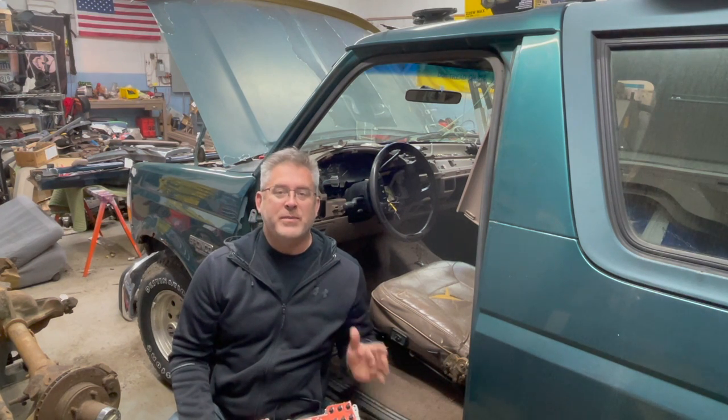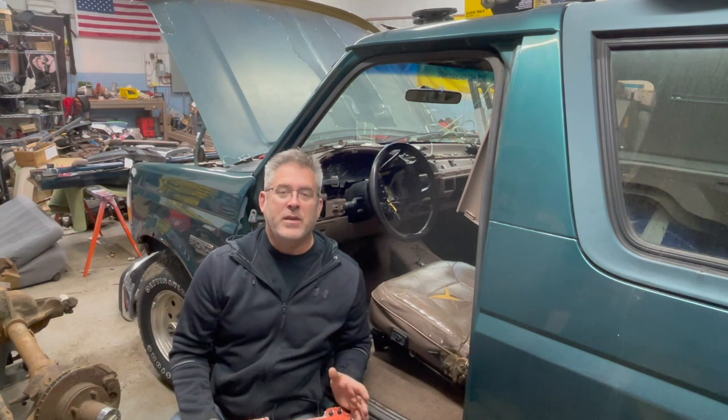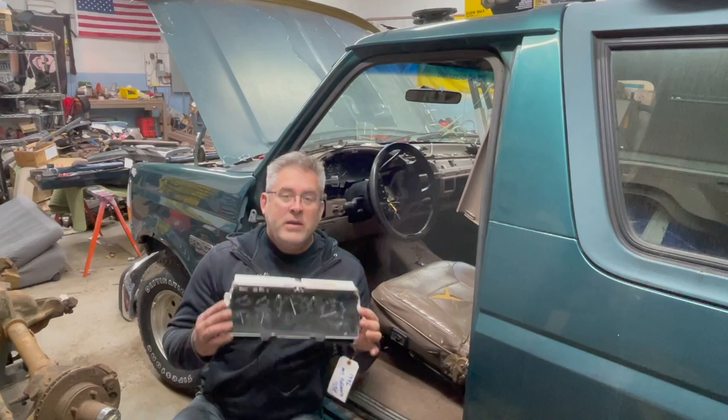Welcome back to Broncos and Parts Garage. My name is Chris. If you're new to the channel, please stick around to the end — you'll see additional links for content we've already created and uploaded. For those of you that have already subscribed and watched a few of my videos, thank you for your continued loyalty.